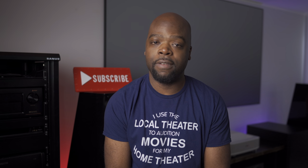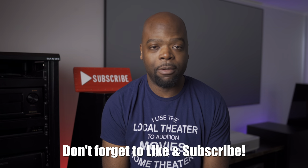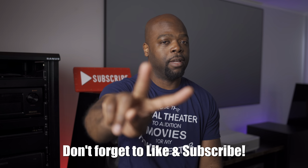Thanks to the guys at Parasound for sending the amp out for review. Truth be told, this turned into a long-term review because I enjoyed having the amp in my system so much — it's a good one. Don't forget to like the video if you liked it, and if you haven't yet, subscribe for more content on all your equipment and 4K TVs. Thanks for watching, and until next time — this has been your friendly neighborhood Villaman saying: be safe and peace.